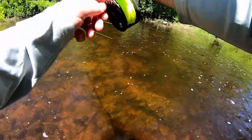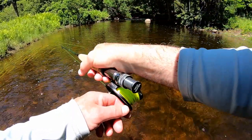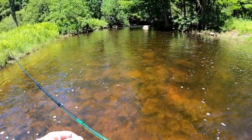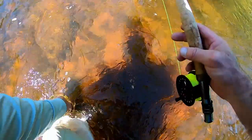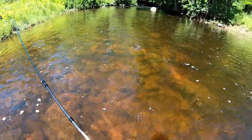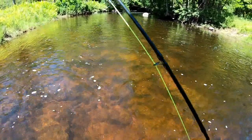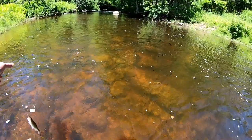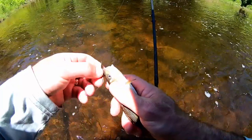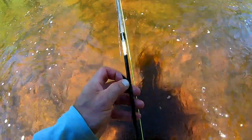There we go. Come here, Mr. Creek Chub. Oh look at this fight — what a battle! You know what, man? It's fun. It's fun.